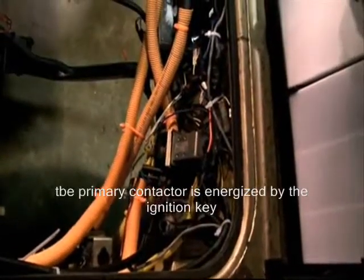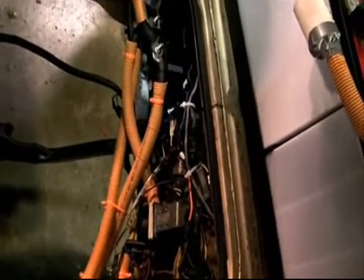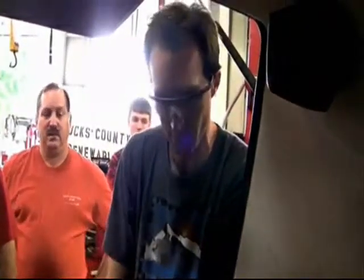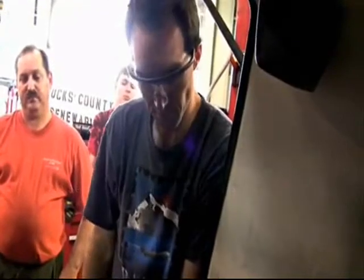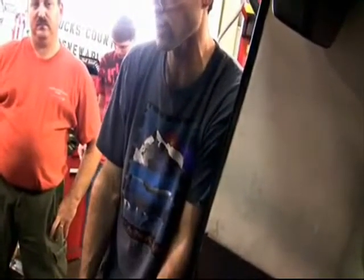The controller is only energized when you turn on the key. For the safety test we're going to do, we'll verify that the contactors function without any high power running through them — specifically that when you turn the key, they close, and when you turn the key off, they open. When you step on the gas, the secondary contactor should close and let the electricity through. We'll also do checks of grounding to make sure none of our batteries are grounded to the body of the vehicle.